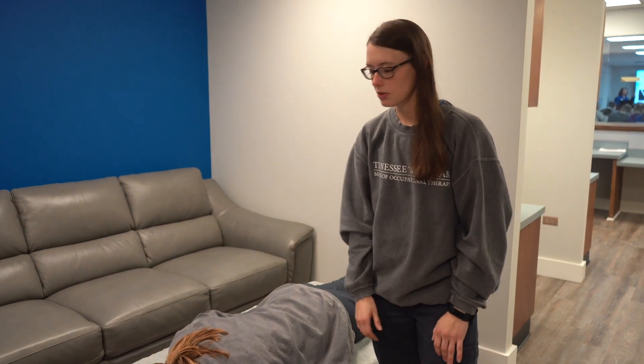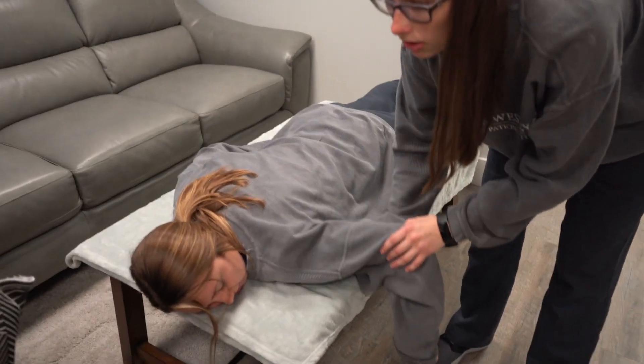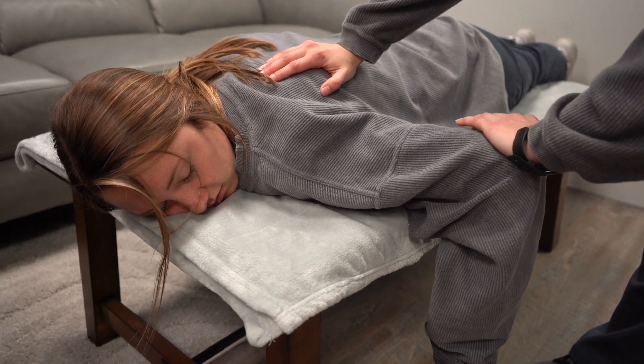I'm testing Mackenzie's posterior deltoid. I'm going to support her scapula and ask her to bring her arm up. With support, I'm going to apply pressure going in the direction of adduction.